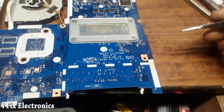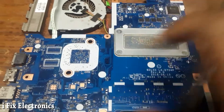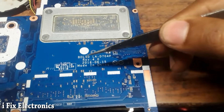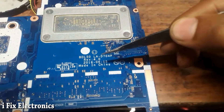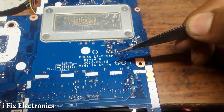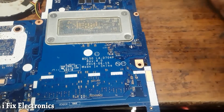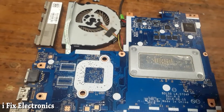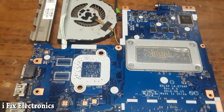Hello everyone. In today's video I have received this HP motherboard — I only received the motherboard, I don't have the body, back panel, or front panel. Let's check its model number first. The model number is BDL50 and the board number is LA-D704P. This 704P means it's a 7th or 8th generation motherboard — I think it may be an i3 or i5. This is a non-graphics motherboard; in the same series we also get a graphics version.